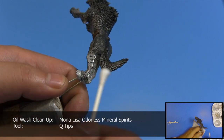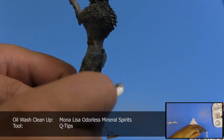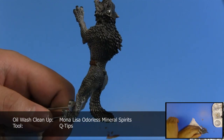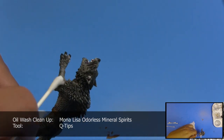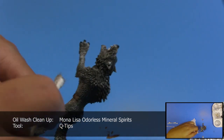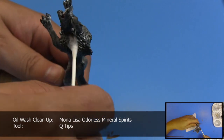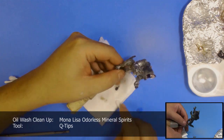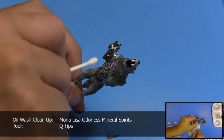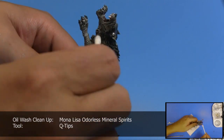I do have that problem when cleaning up with acrylic washes on a model, as it becomes really sticky. I find that the oil washes do not have this harsh stickiness to them. Dip the q-tip into clean mineral spirits and then dab off the excess on a paper towel. You want the q-tip to be moist, not damp. Then start to clean up the oil wash from the surface of the model, leaving the wash inside the recesses of the model.